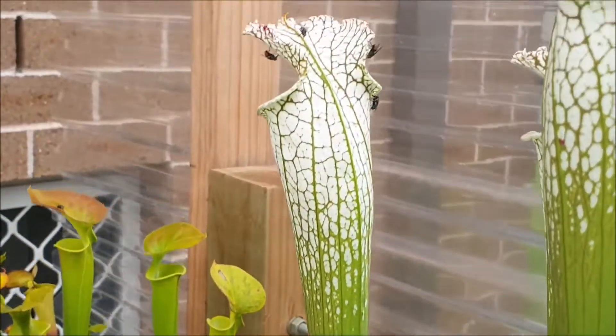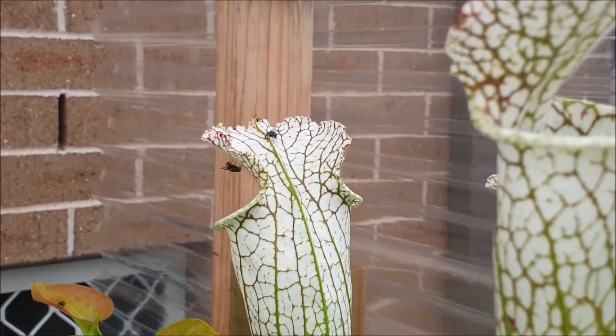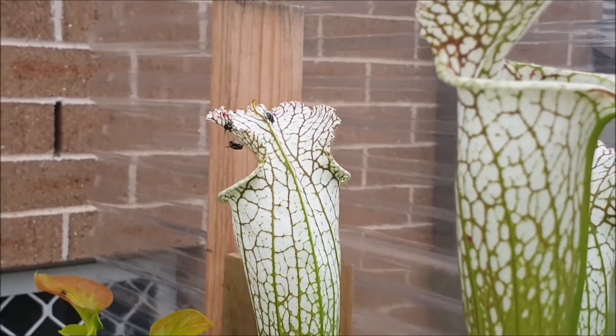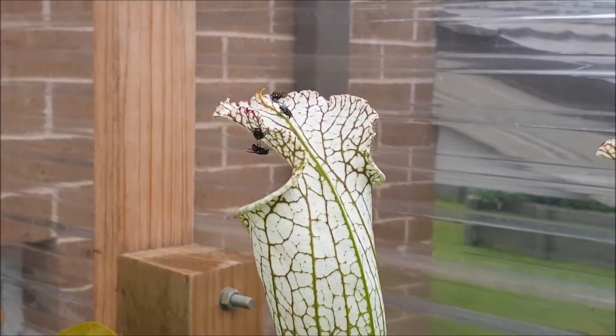Wow, look at this — look how popular they are with insects! Amazing. I opened up one of my Sarracenia leucophila last year and they were absolutely packed full of flies. It's just amazing.